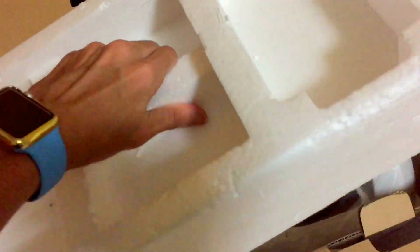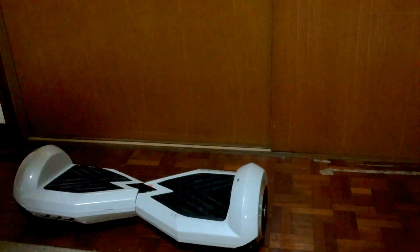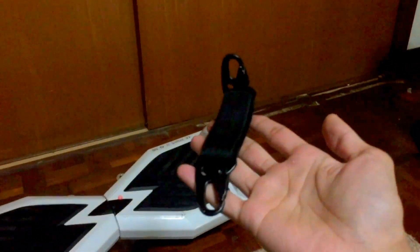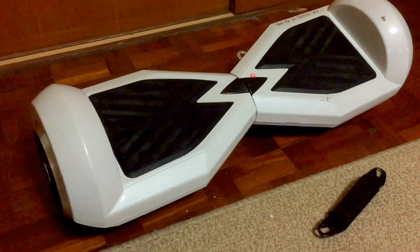So let's have a look at how it looks. This is how it looks when you first open it up. This thing is really heavy. Here's the holder again — this is what it looks like. As you can see, I already used it for training for about a week, so you might notice a few scratches here and there. I dropped it a few times — this thing is really hard to ride.